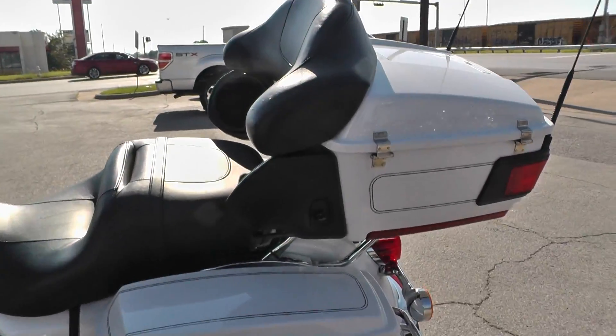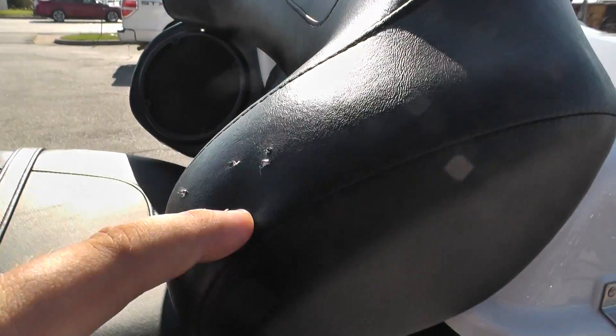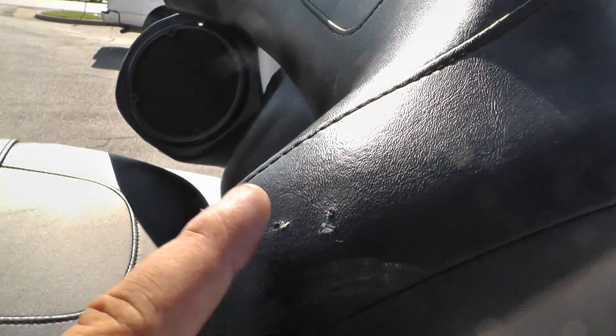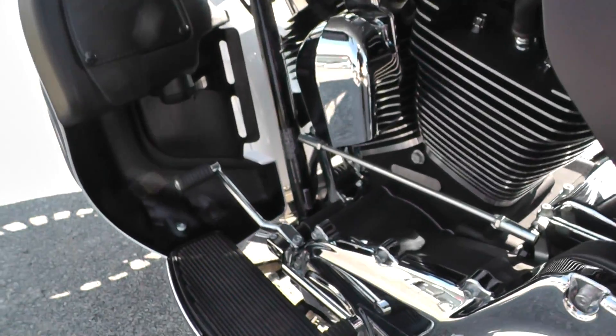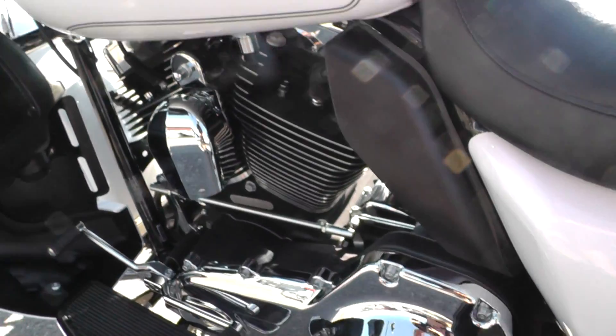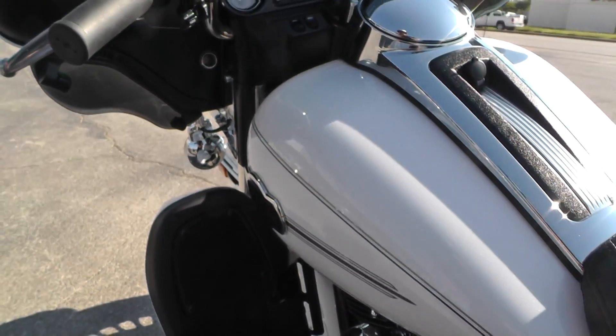The only thing I really noticed on this bike cosmetically is a few little small tears right here on this backrest. It's got a heel-toe shifter. All the chrome and paint is in nice condition — it's a very well taken care of bike.